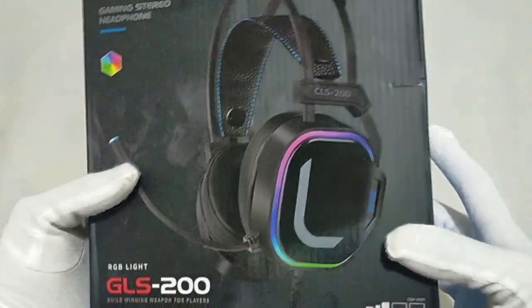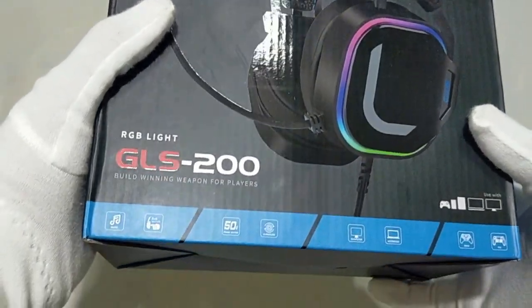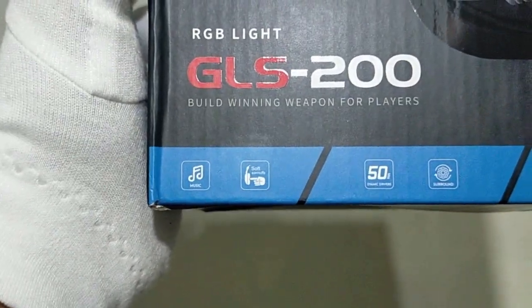Hello guys, and welcome back to another video. Today we are going to review the Mosano CLS200 Gaming Headset with Noise Reduction.